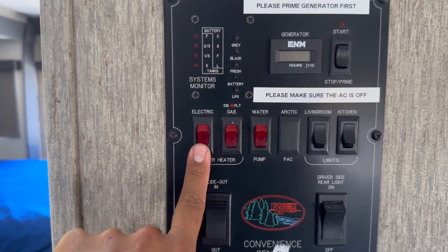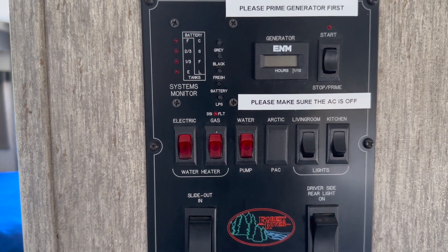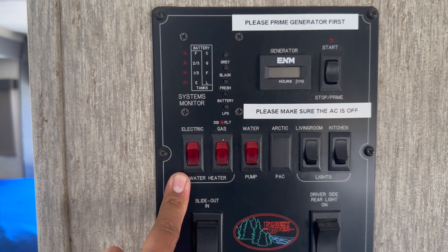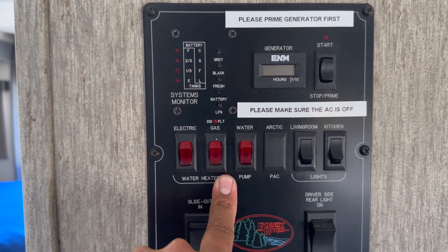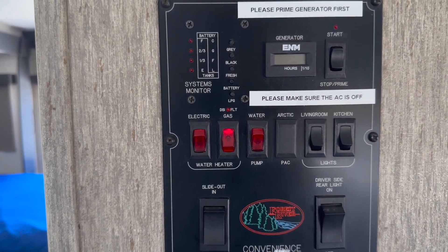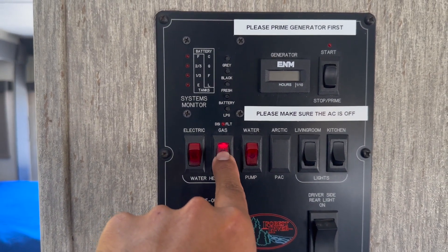For the water heater, you have an electric water heater and a propane water heater. If you're hooked up to power at the campsite, turn the electric one on and leave it on 24/7 — you'll always have hot water. But if you're dry camping, you're going to use the propane water heater. Turn it on 10 to 15 minutes before you need hot water, and when you're done, turn it off so it's not burning up the propane.